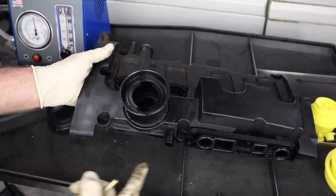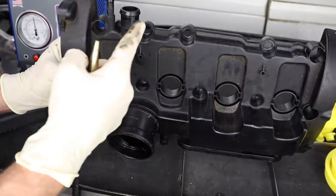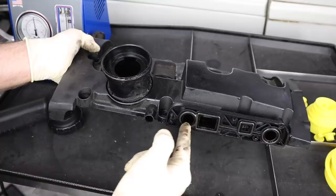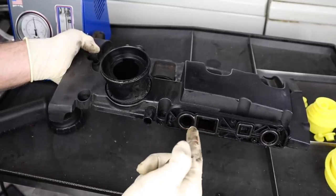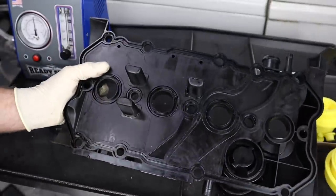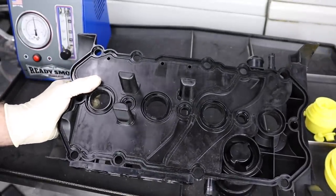Now this sits in the car like this. This is the front side — these are going to be the two hoses at the back. There is a valve that mounts to here; unfortunately I don't have that, so I'm going to show you guys how I would smoke test it without this valve on it. We'll start this way — this is the portion that faces the front of the vehicle.